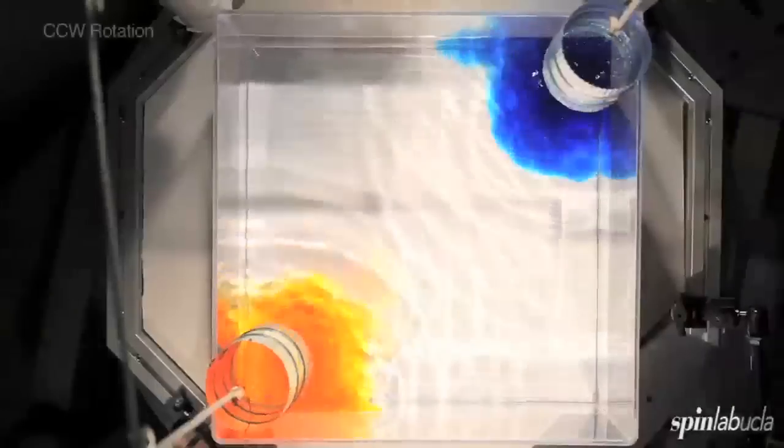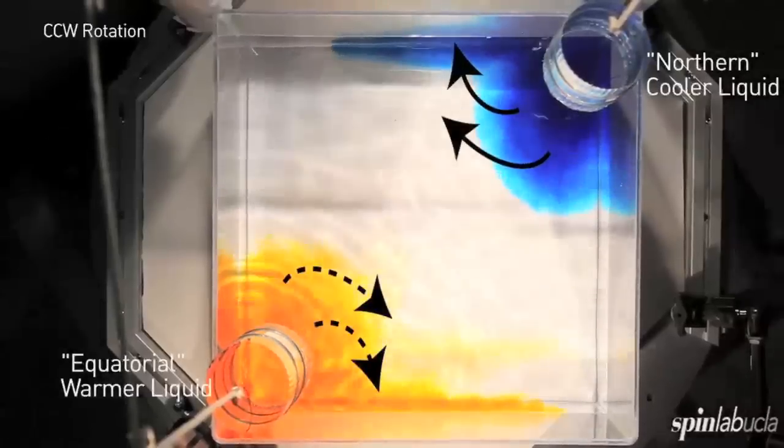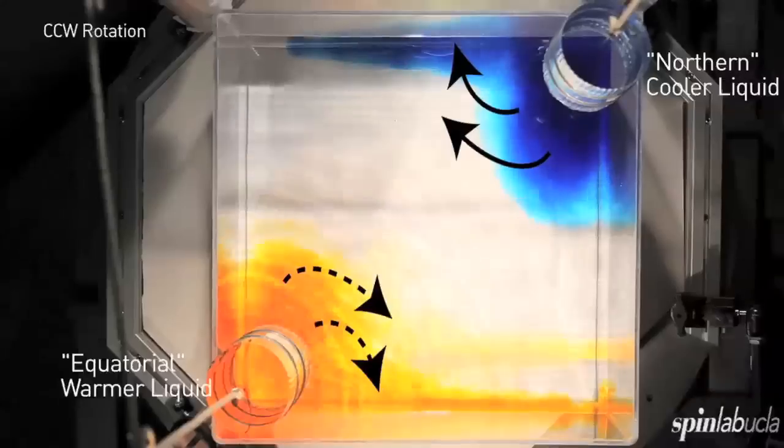So there we pulled up the containers. The blue and yellow dye tries to spread out, but instead it's massively deflected off to the right of its intended path.